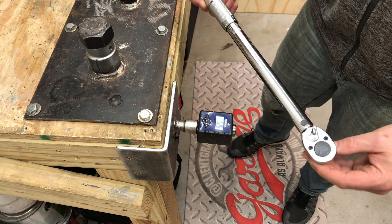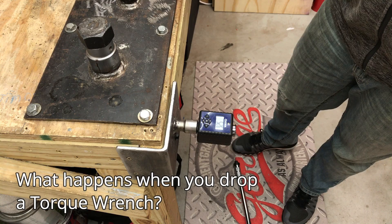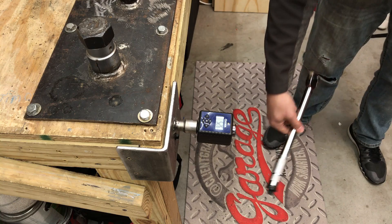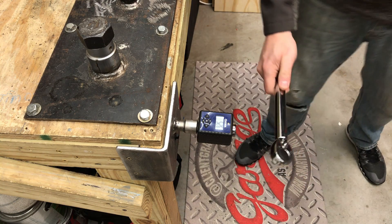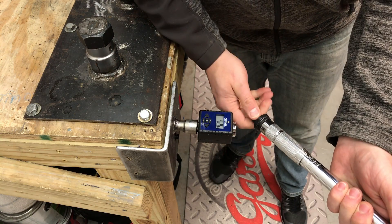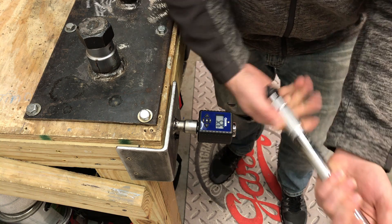Now that we know the torque wrench is accurate, we're going to do some testing. That's drop number one. Why don't we give this thing a little spin — that's multiple drops. Let's see how that changes anything. We'll validate that we are still dialed in at 50 foot-pounds.